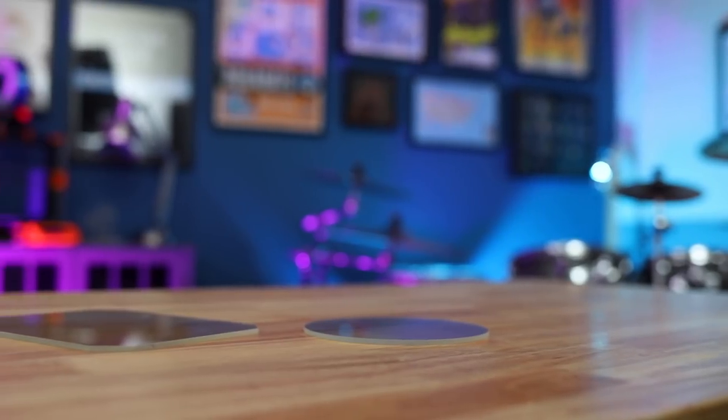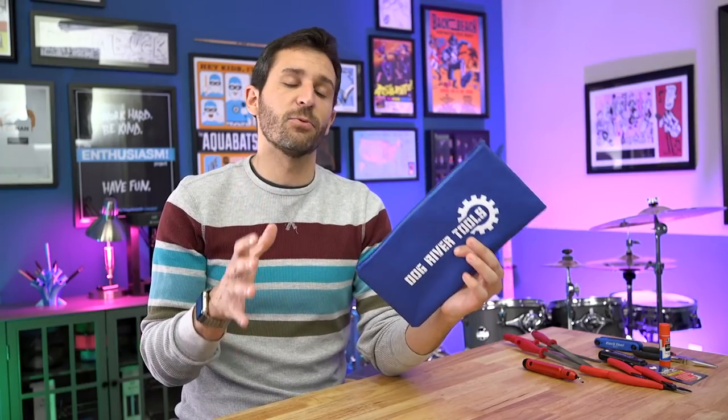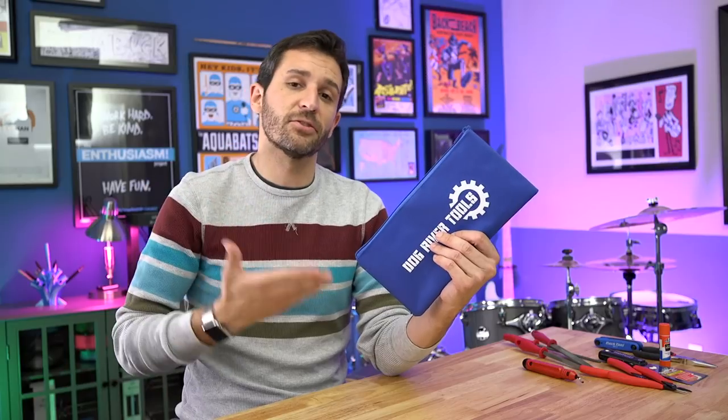A couple weeks back I made a video about glass beds for the Monoprice Delta and Mini 3D printers, which were sent to me by Pat from Dog River Tools. I really liked them because he made them specifically for those printers and they solved a lot of issues I had making my own glass beds. Pat also got in touch and sent me this toolkit, which he put together as the essentials you probably don't already have. It's about $23 on Amazon — I'll put an affiliate link down below.